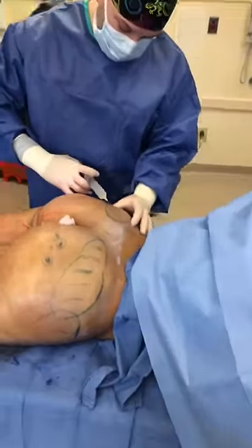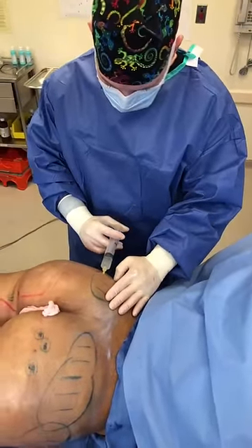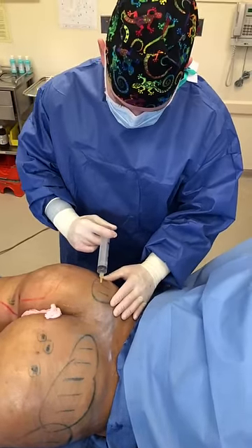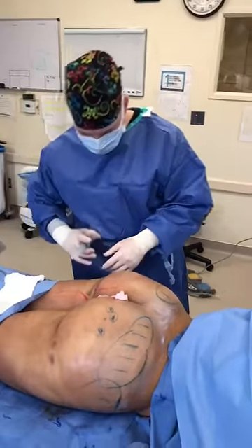In strategic places, we do the sculpture because we want to build upon the low volume that she has, plus the fat grafting that we have already done. We marked in strategic places that we want lifting and shaping. We also marked where she has some cellulite.